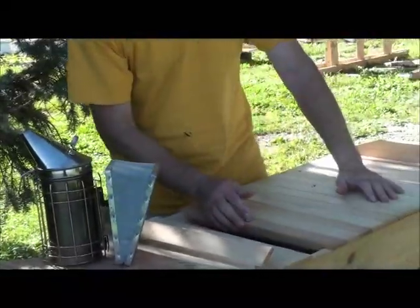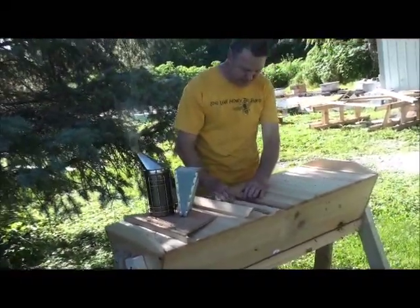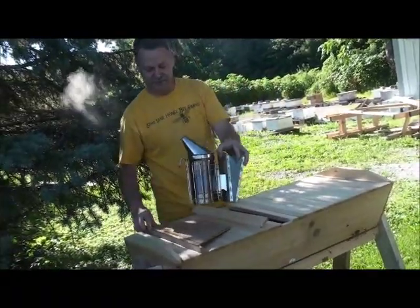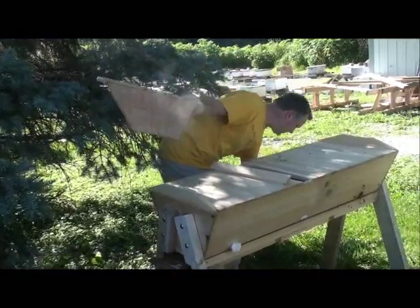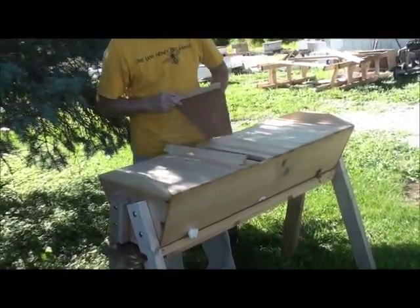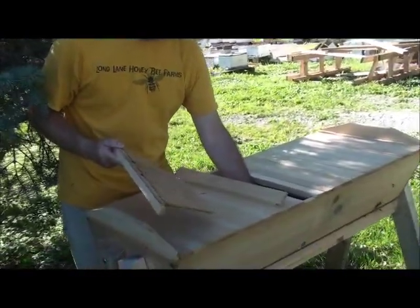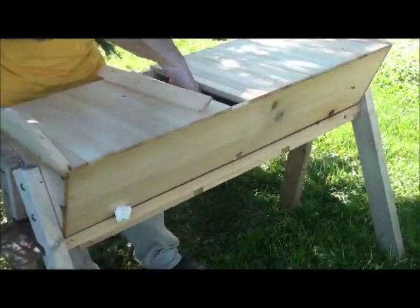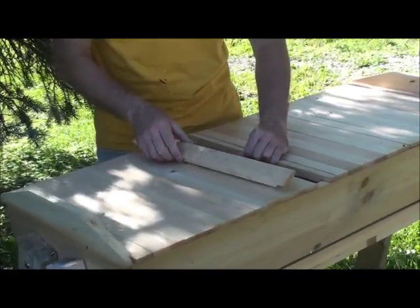We're going to close it up. We'll put our follower board back in about right here, giving them room to grow. This is a follower board — it just keeps the bees in one area. I'm going to knock this hole out to give them a little bit more room to come in and out another door, which may help speed things along.